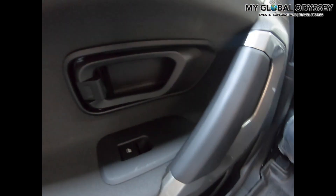In the rear, passengers also get individual power window controls for each seat. There are speakers as well, and there is an AC vent in the rear. These are the reading lights for the rear passengers.